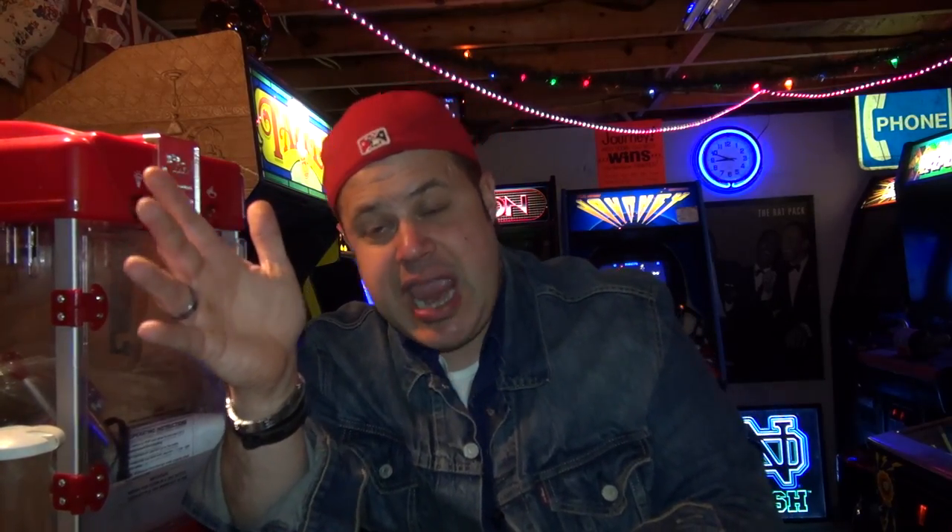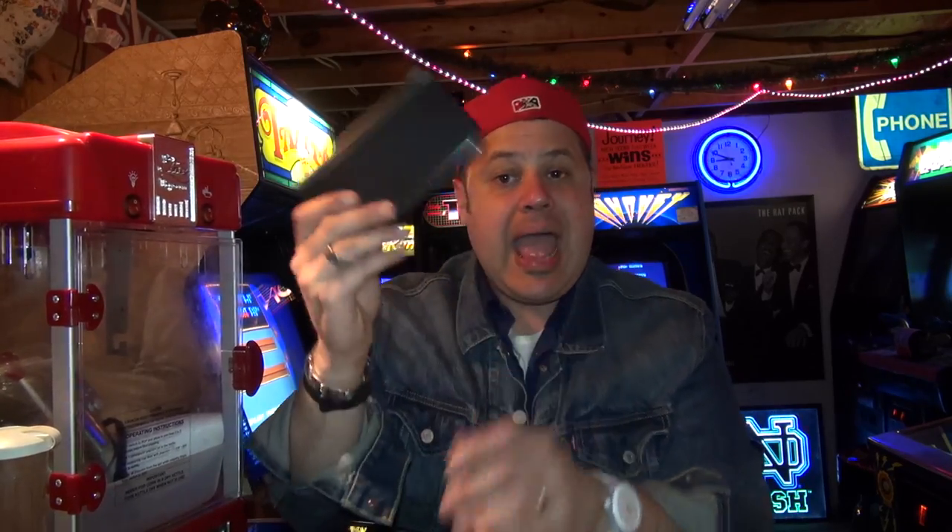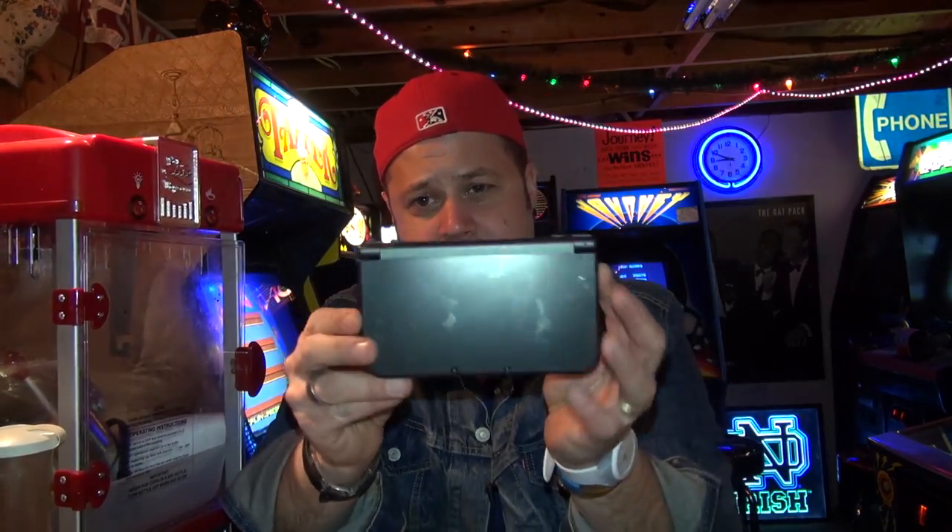In this episode of John's Arcade, we're going back to the garage. We're gonna be starting part number one of the Rockola Jump Bug restoration. Then we're gonna come back to the basement and do some viewer mail, and one of them has us playing a game. Let's get on with the show.